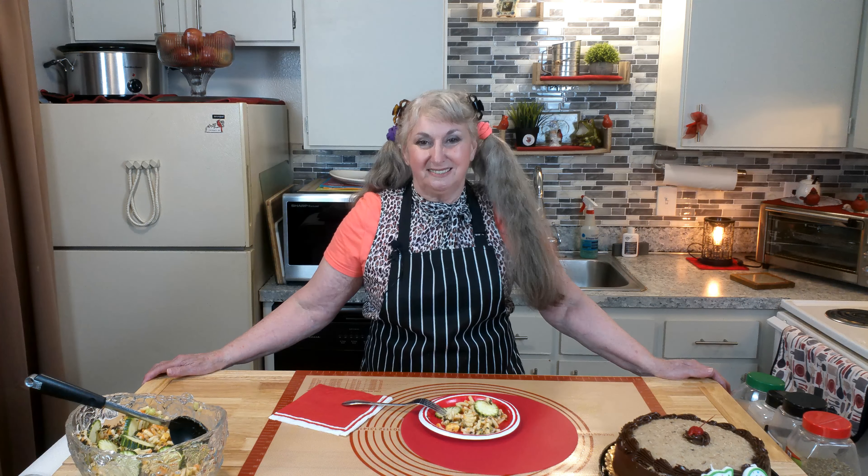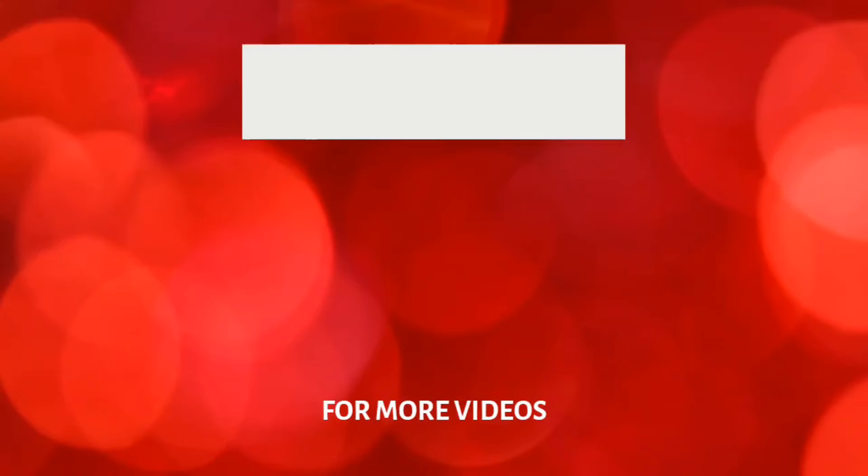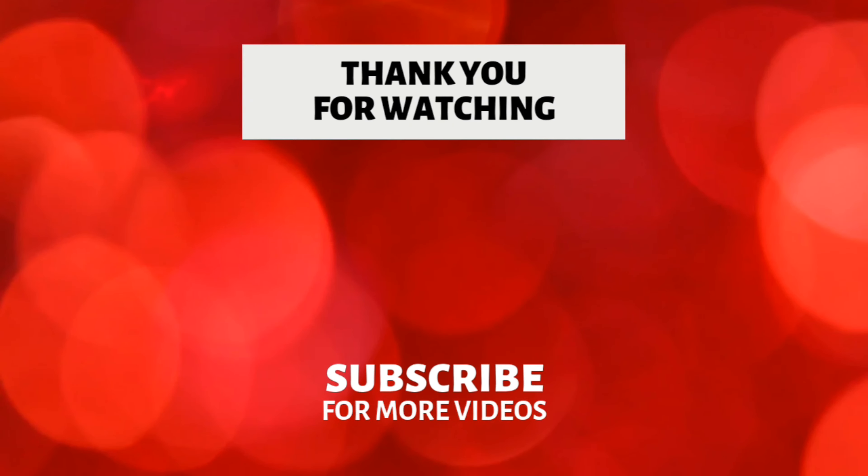Thank you everyone for watching. Your support has been lovely. Check out our website, redcardinalkitchen.com, and we also have a store on our YouTube homepage. God bless, keep in good health, have great peace and longevity, and we'll see you on the flip side. Happy eating and goodbye for now!